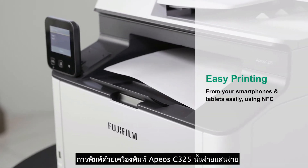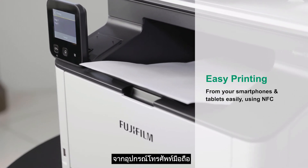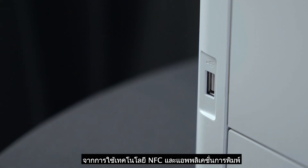Printing with this device is easy. You can print a document via Wi-Fi connected through your phone, printing from your smartphone and tablet easily using NFC and a mobile printing application.